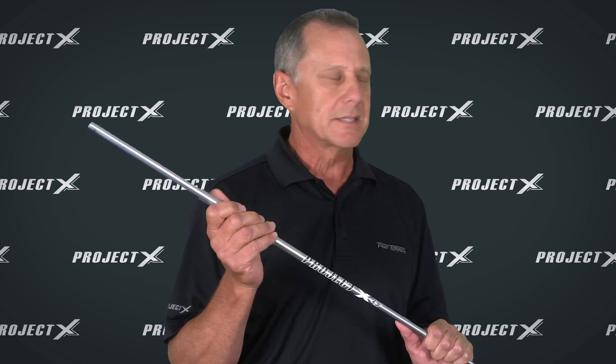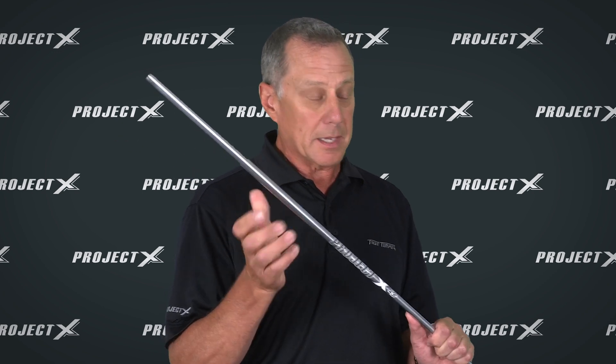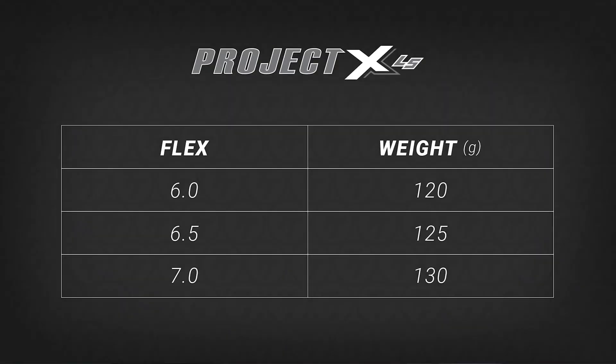This is not just a heavier Project X — this is a totally new design, and it comes in three different flexes. Similar to the Project X, it has a 6.0 which is 120 grams, a 6.5 at 125 grams, and a 7.0 for the strong guys at 130 grams. So all flavors, all designs, and it's ready to go.